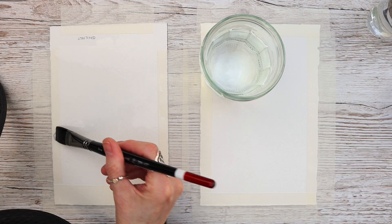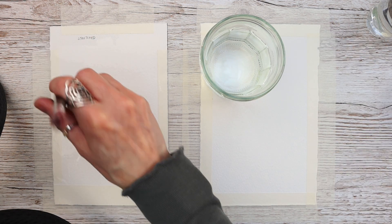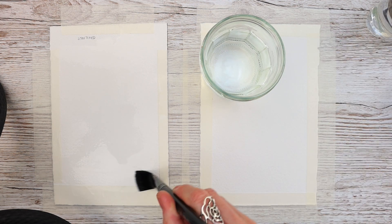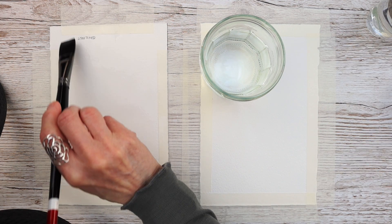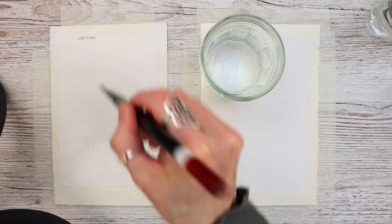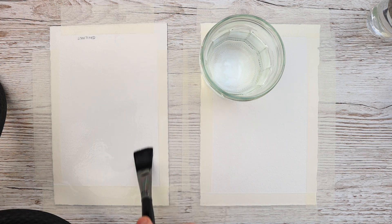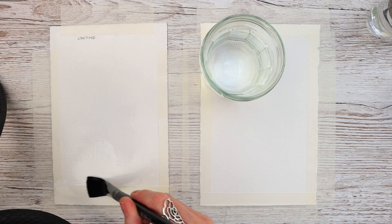It's not always necessary to stretch your watercolor paper. Ultimately it's up to you whether you stretch your watercolor paper or not — it depends on personal preference, the specific way that you're painting, and what you're working on. But it is a time-consuming process, and to me it isn't necessary.